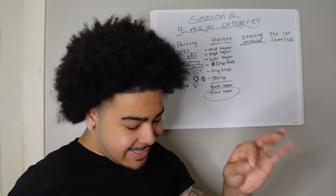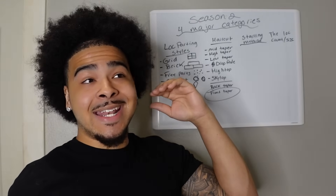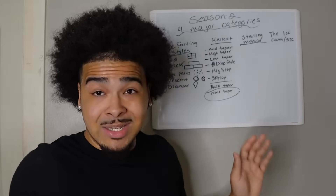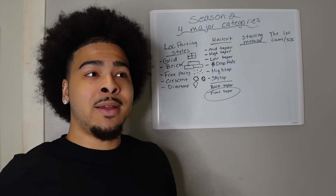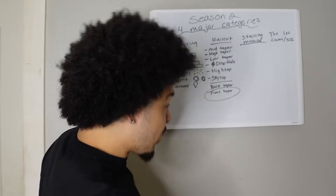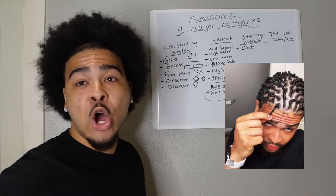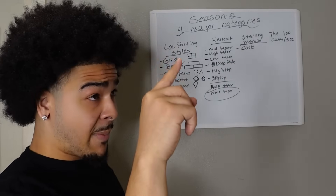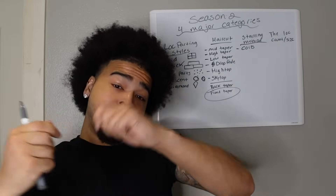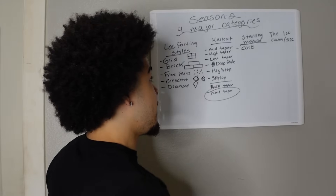Starting method is one of the most important categories. Either way, you gotta learn to trust the process and let the process do itself — no matter what method you pick, you ain't going to lock up any faster. The most popular one, aka the one I did, is coils, aka cone coils. They literally take the hair, wrap it up with a comb, add some holding spray, and you let it do its thing. Next month, month and a half, you come back and get it retwisted.